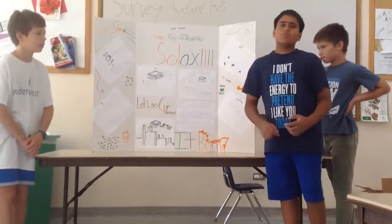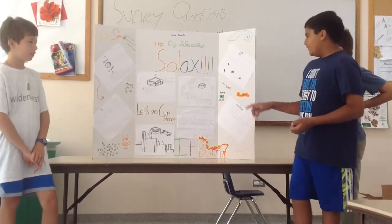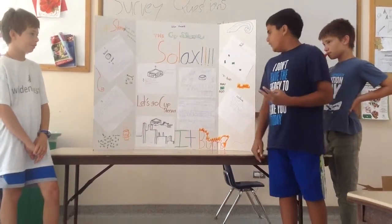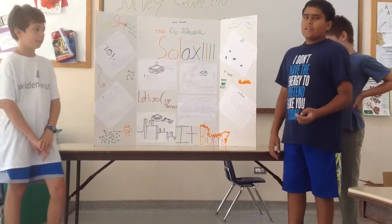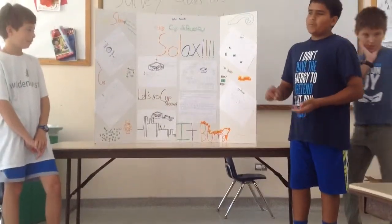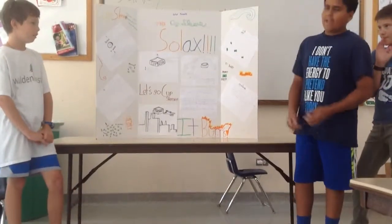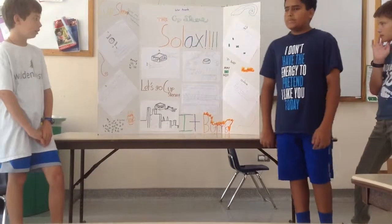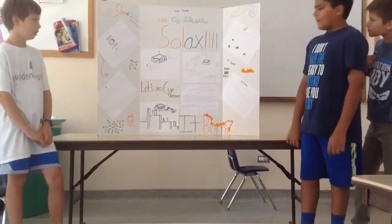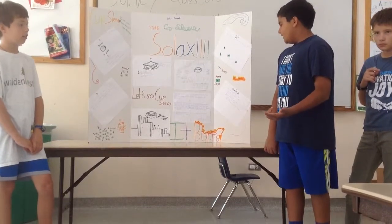The price we're going to be selling our product is $4 for one and $7 for two together. We're going to be selling this at almost every retail store like Costco, Target, and Walmart, and also on Amazon, eBay, and our website. We're going to advertise on billboards, as a commercial, and in Starbucks.